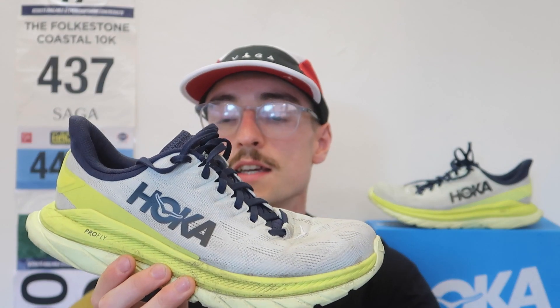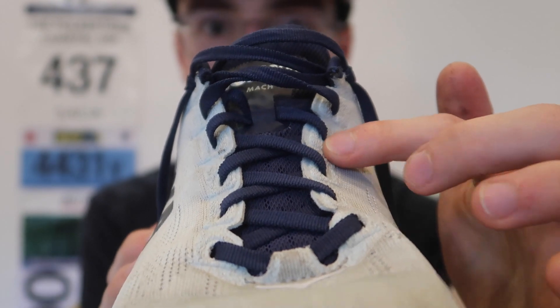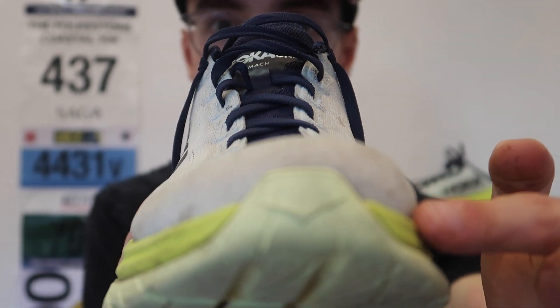The first point is comfort — this is definitely the most comfortable shoe I own in terms of how it fits on your foot. It fits like a glove. The way the lacing system works with this lock down, you can get a really nice, secure fit. The upper isn't very stretchy but it still remains quite breathable. Once you've got that lock down, it's really good.